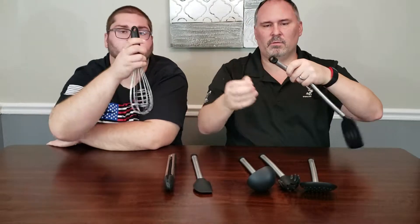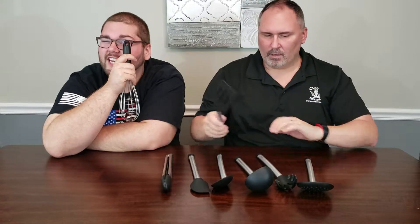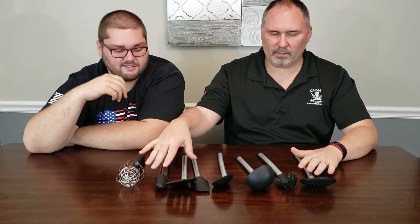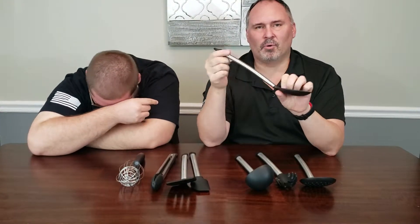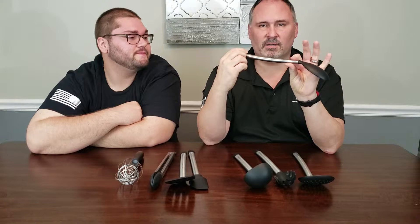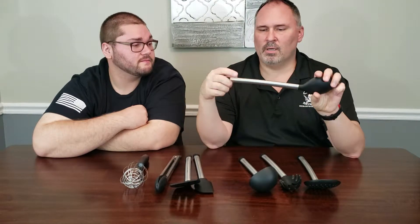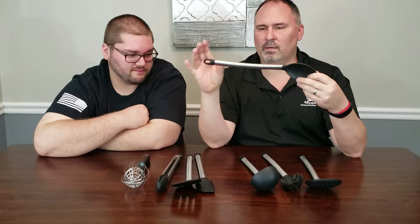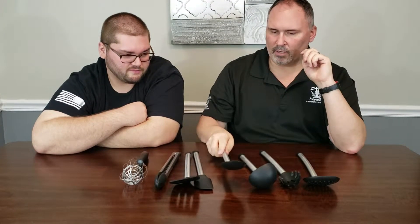They also have sturdy rings at the top so you can hang them up. This is an eight-piece set — it came with all these pieces in the box. The other thing we were looking for was a brushed aluminum or stainless steel look to match the appliances in the kitchen. This black and silver stainless steel design was perfect for us.